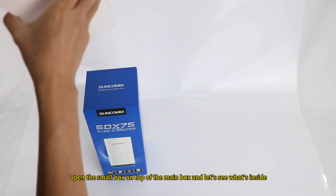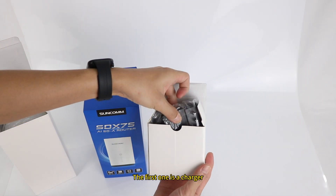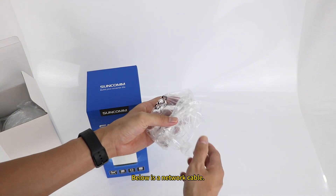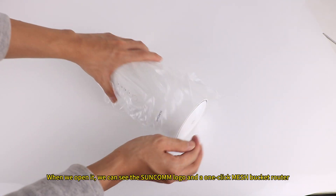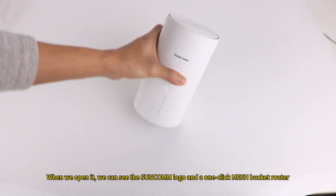Open the small box on top of the main box and let's see what's inside. The first item is a charger. Below is a network cable. When we open it, we can see the SunCam logo and the one-click mesh bucket router.